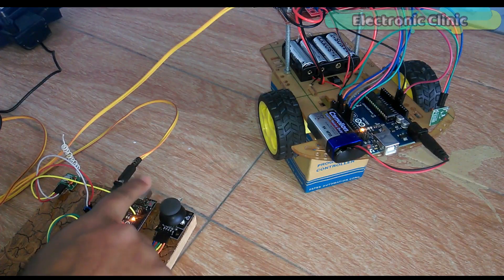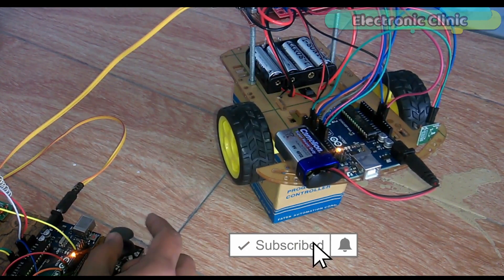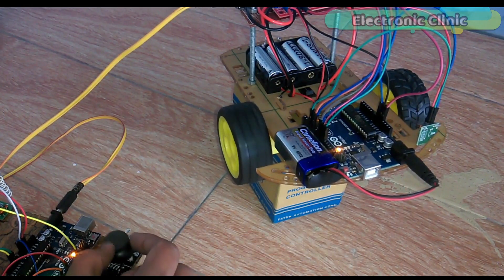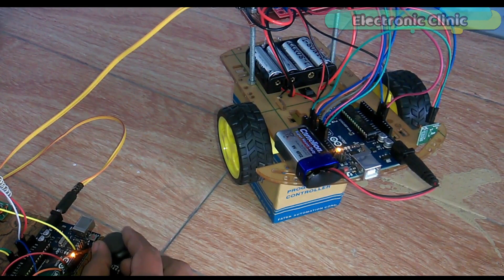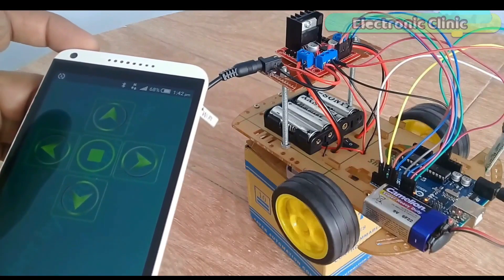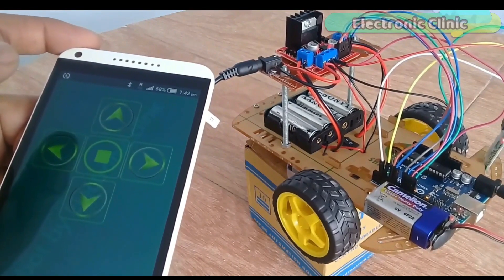In the second version I used only the joystick to control the speed and movement of the robot car. The program used in that project was a little bit complex, so I decided to make another version of the robot and use a separate sensor for speed controlling — that's why I created version 3. In the first version I used an Android cell phone to control the robot car using the HC-05 Bluetooth module.